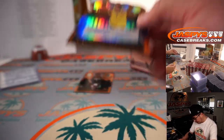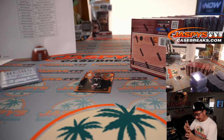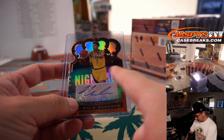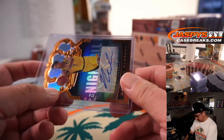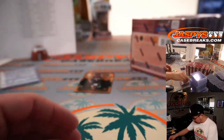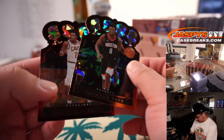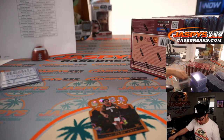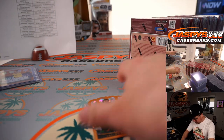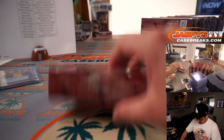Then we've got a Malcolm Brogdon die cut autograph. It looks like more of a live background there — wasn't in previous years there was a solid background? I mean it pretty much looked more like this. There's Jayshon Tate for the Rockets and Colin Sexton to 49. So we've got a lot going on here. Good start — next box.